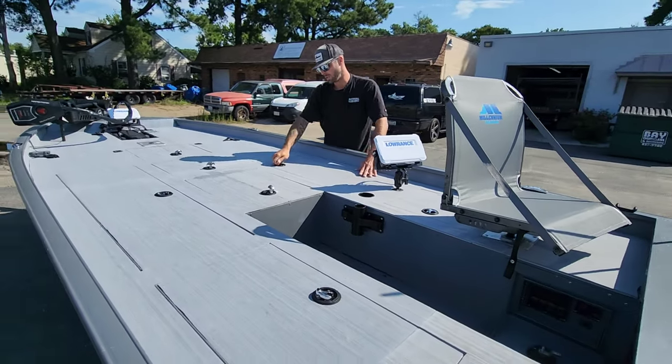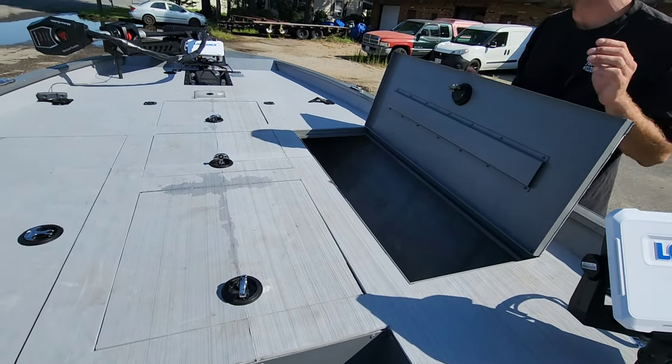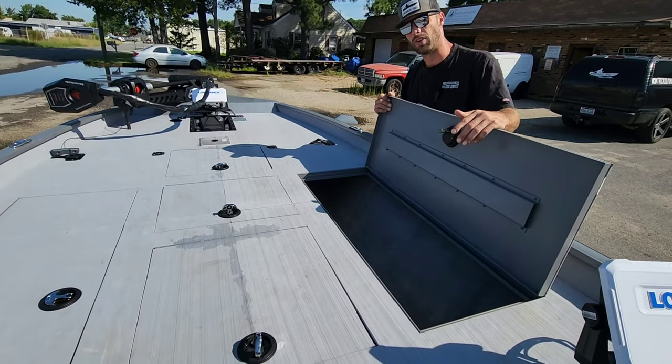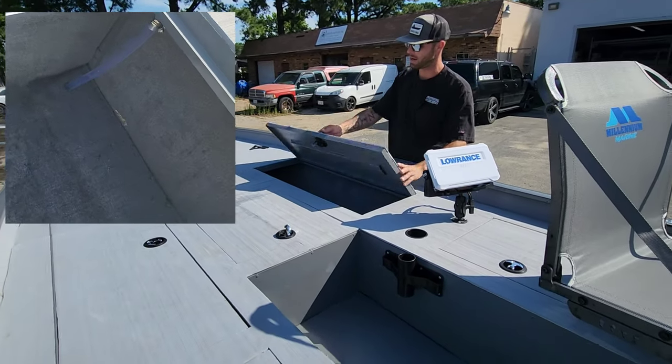There's a big storage hatch on this side — this is the rod locker actually. It's a pretty good size, running about nine and a half feet long. All these hatches have drain tubes in them so everything inside stays nice and dry.